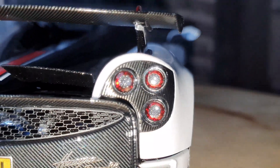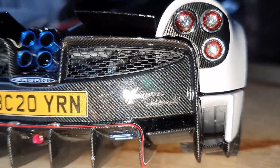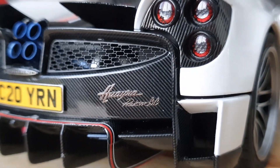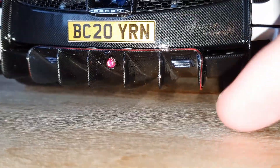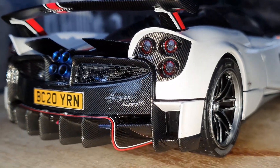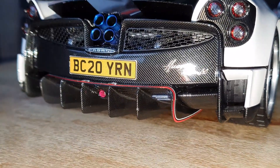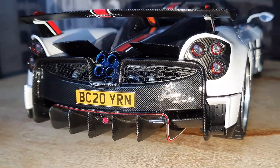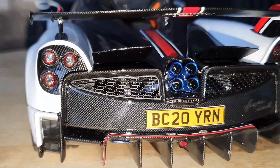The rear lights do look really nice — you can see almost the individual light bulbs in there, which looks really nice. You have the separate decal for the Huayra Roadster BC badging. The whole diffuser is finished in carbon as well, and this is full metal — the whole underside of the model is finished in metal. There's no plastic on the bottom of this model, which is really nice. The normal Huayra Roadster by LCD actually has a plastic rear diffuser and plastic underbody, whereas the Roadster BC is full metal all around.